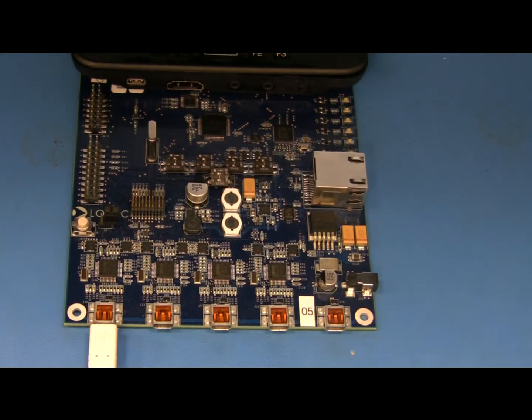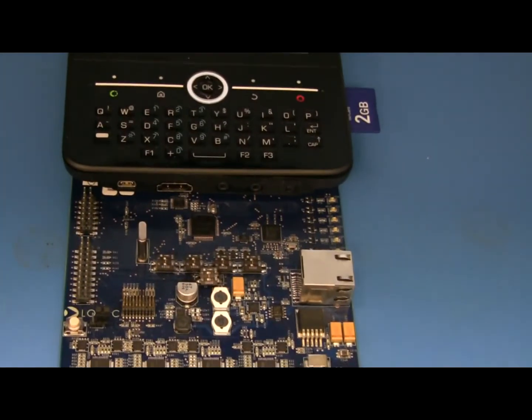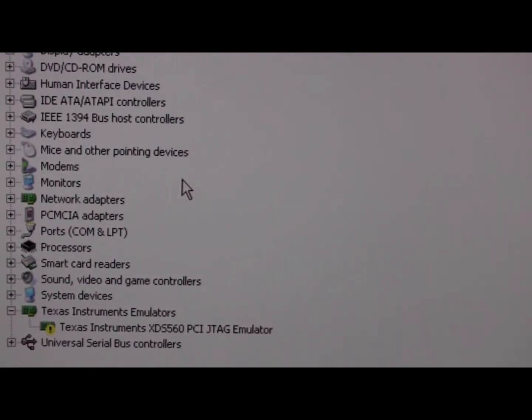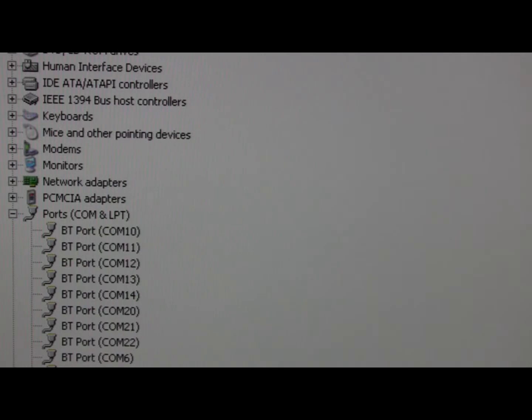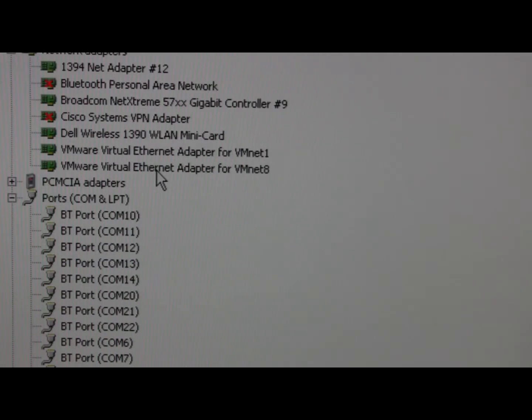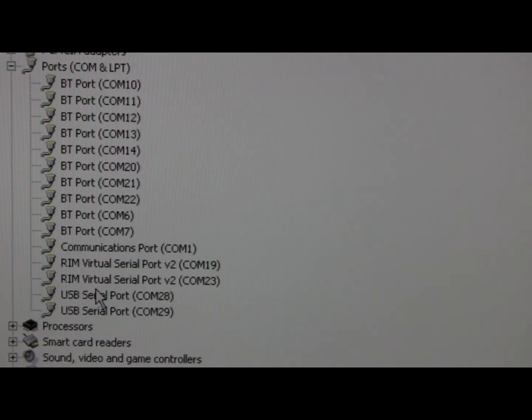When we start it up, the PC will detect the Zoom 2 and then add the ports that we will use for HyperTerminal to get the serial ports. I'll go ahead and power this up. We should see this blink and then come back down here with these two USB ports — in this case it's 28 and 29.